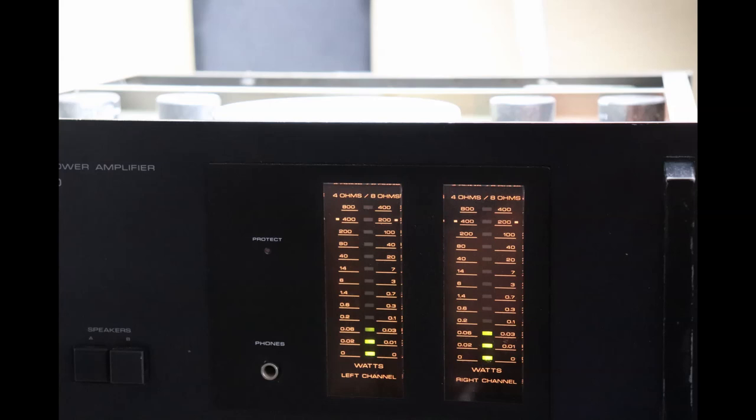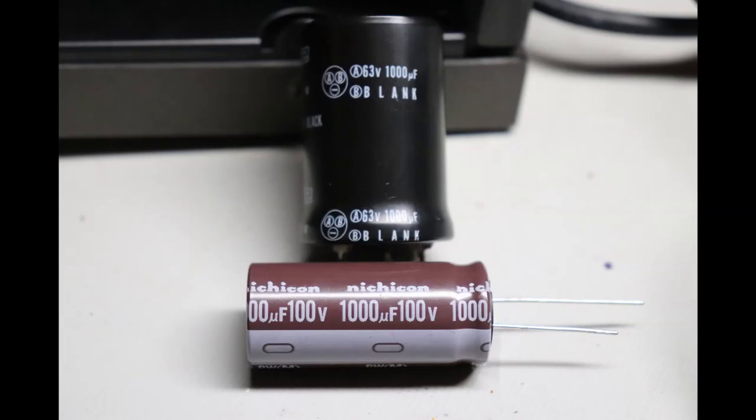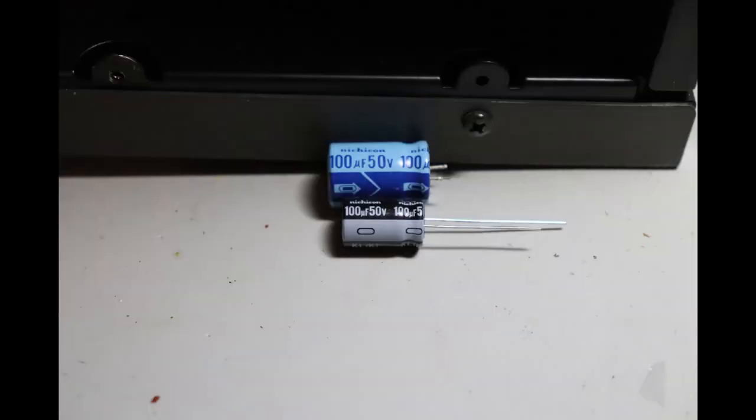I'll be replacing those 40-year-old electrolytic capacitors — which I always harp on — with some modern high-quality ones. It's just the leading cause of circuit failure in vintage audio equipment, and sometimes they fail and may cause extensive damage to components that aren't so easy to get.